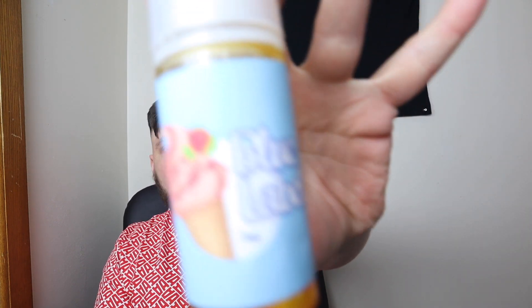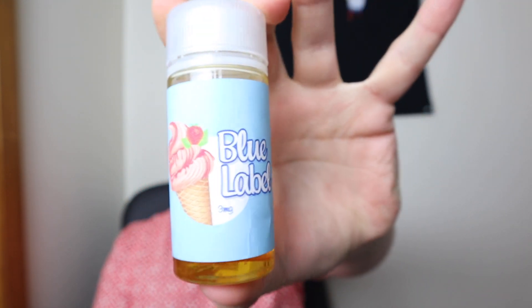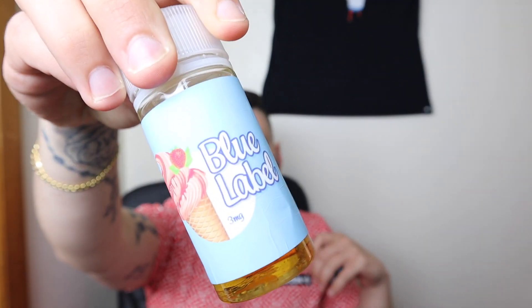Today we will be looking at an e-liquid and doing a review on it. We will be looking at Blue Label, and this is by Artist Liquids. You can find all of their lines at artistliquidlabs.com. These are the same makers of the Peanut Butter Rocket — this is just on a different line than the Peanut Butter Rocket.